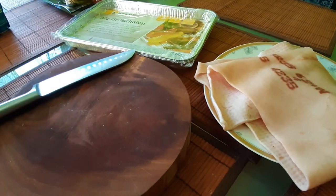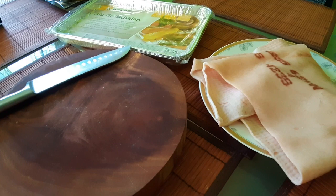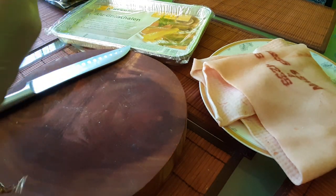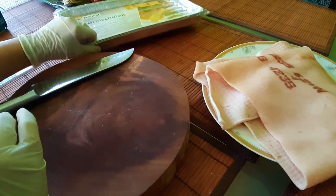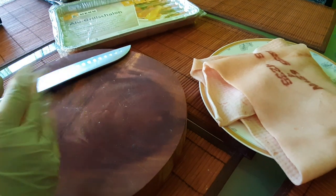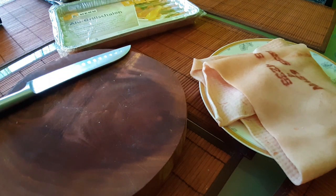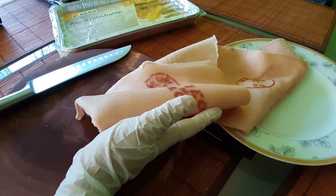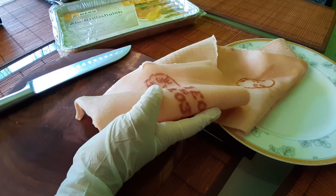Hola mi gente, buenos días a todos, muchas bendiciones. Hoy les traigo una receta: cómo hacer chicharrones de viento. Yo lo tengo también en mi otro canal, pero quiero hacerlo acá para esas personas también que lo estén buscando, que no estén suscritas a mi canal, para que lo tengan aquí, y de una forma bien rápida, porque en el otro canal hice como especie de un blog.